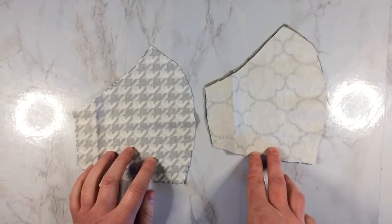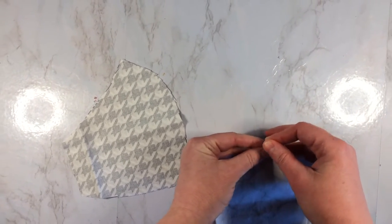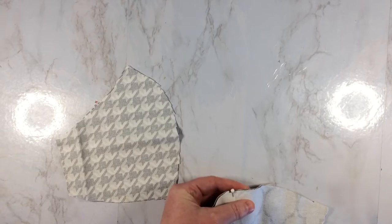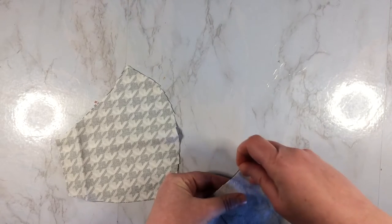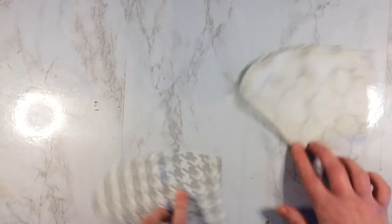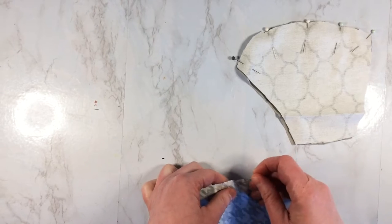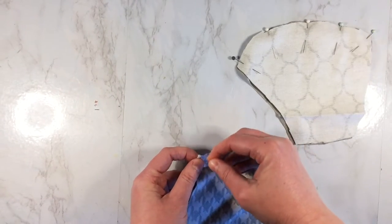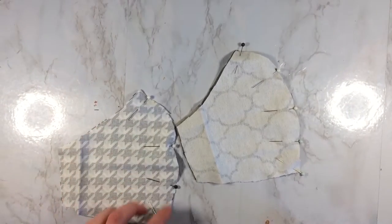Now that I have the two pieces cut out, the first step you want to do is just pin the fabric together and put it in half. Now it's all ready to be sewn up — we're just going to sew up along the edges.